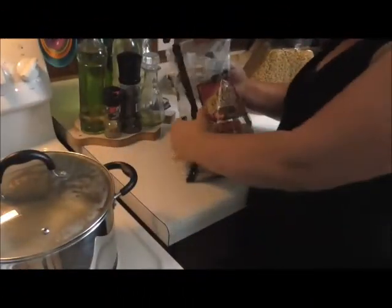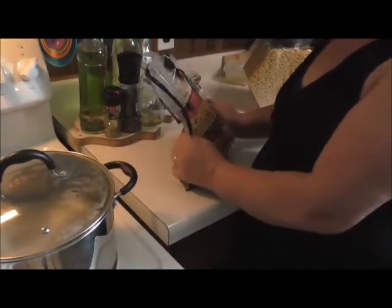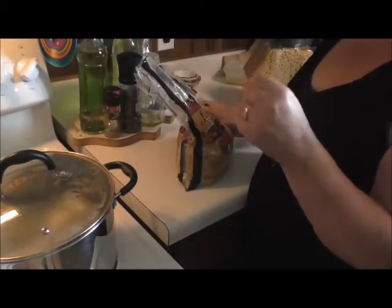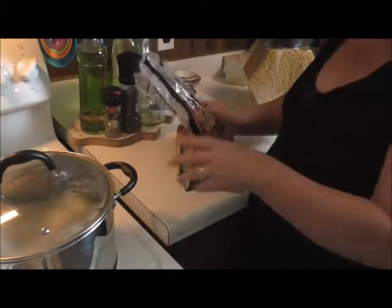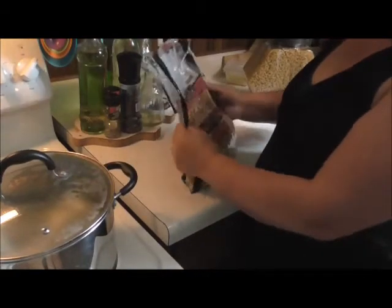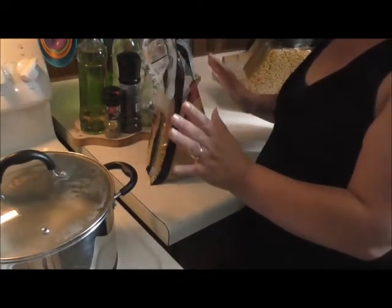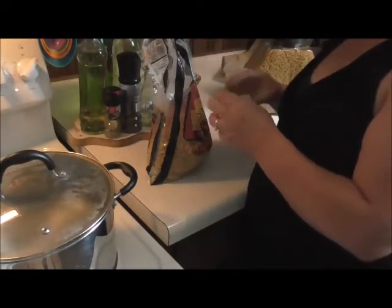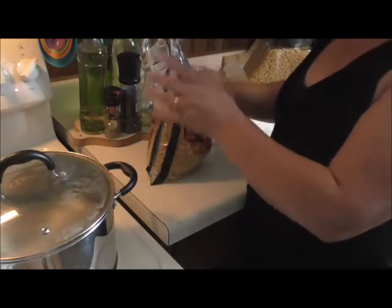I'm just gonna show you a real quick thing that I like to do with my pasta. A lot of people don't think you can freeze pasta, or that it'll get mushy and gross. No, it doesn't — it freezes beautifully and you can use it for many things. It's an easy way to make goulash, macaroni salad, or pasta salad. It's wonderful.